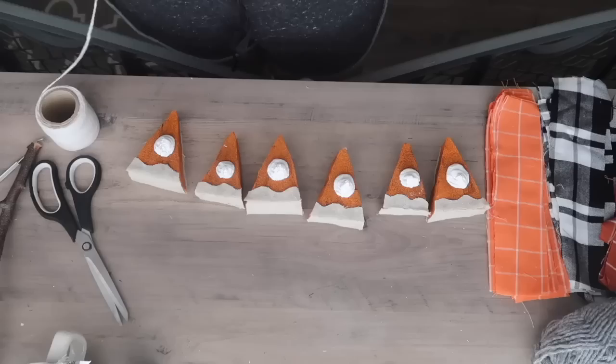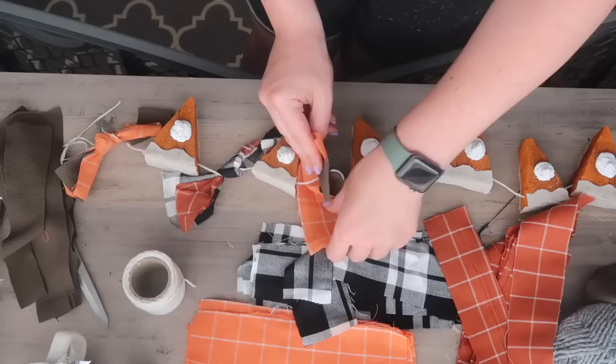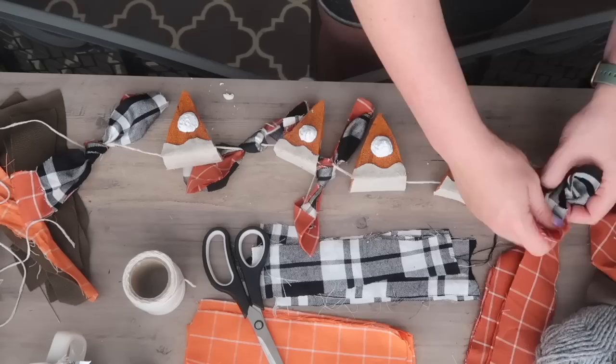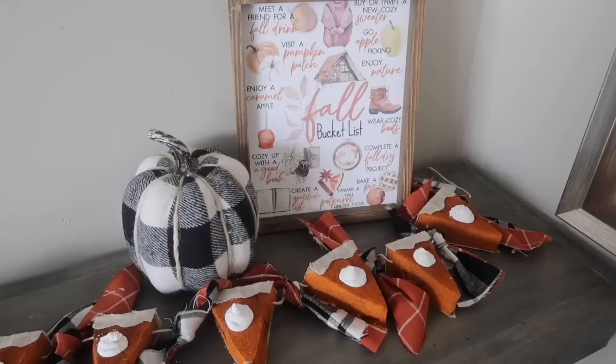Let them dry overnight to make sure they really firm up, then use a dowel needle and cotton twine to string them all together. I originally just wanted them to sit on a table, but you can absolutely hang them as a garland too. Add some scrap fabric tied on for more of that fall look — this is perfect all the way from the start of fall through Thanksgiving.